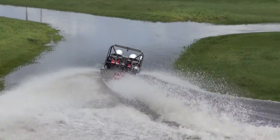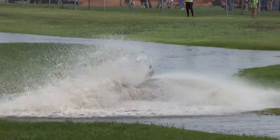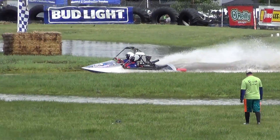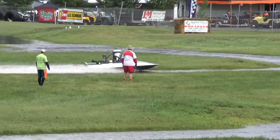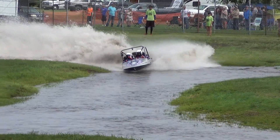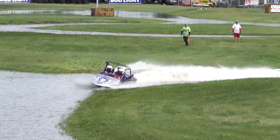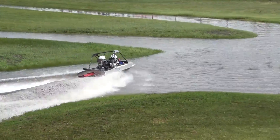One of the hardest things for new sprint boat racers to learn is just a simple fact of how a jet boat works. And that is you only have steering as long as water is going through the pump, because that's where all the steering is — in the pump. So if you are in a corner and you take your foot off the gas, you lose your steering.